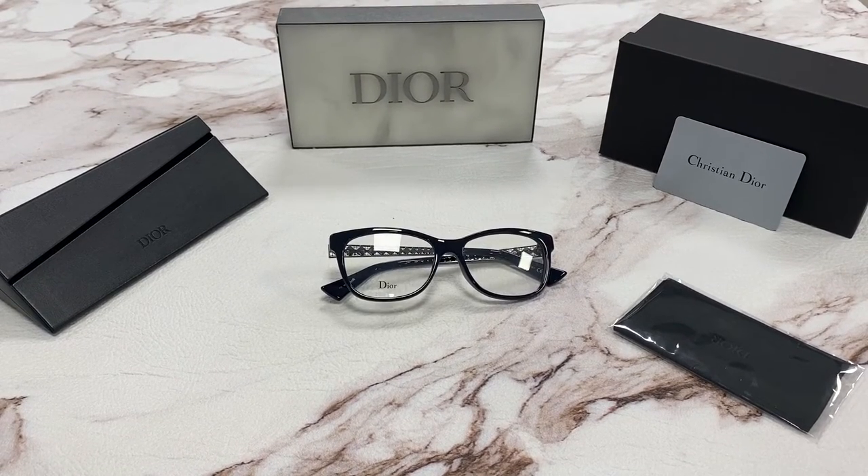Hi, I'm Dylan from Joylot. I'll be demonstrating the model Diorama 01.